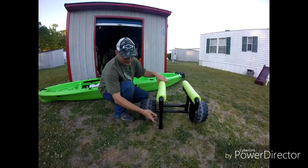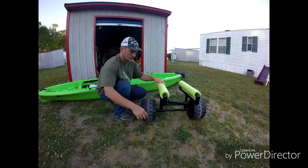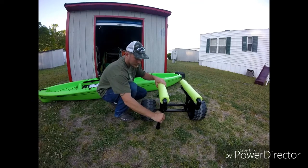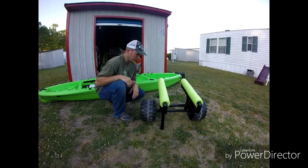I also did this little piece to where it'll come up and then it'll go back down so it'll hold itself up, so you don't have to fumble with it trying to get it up underneath your kayak.